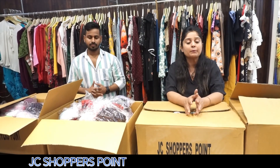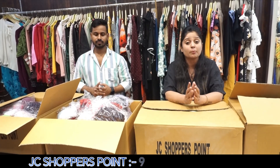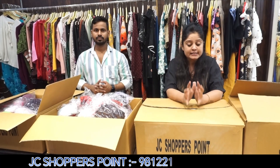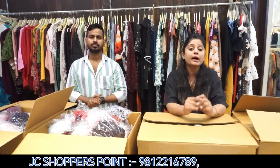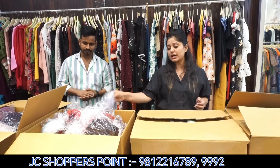This brand is priced at ₹1200, ₹1700, ₹1800, ₹1200 — and that brand is available at very good rates here. The biggest thing is that when you take a brand, you don't need to compromise. Things are big and quality is there. You know that JC Shoppers Point always carries undergarments.